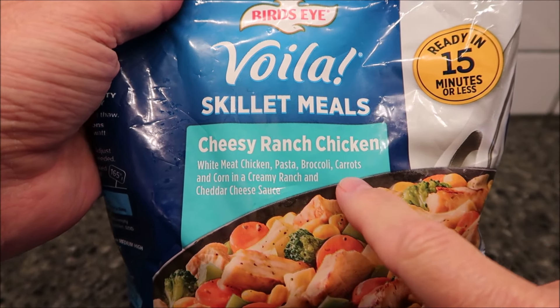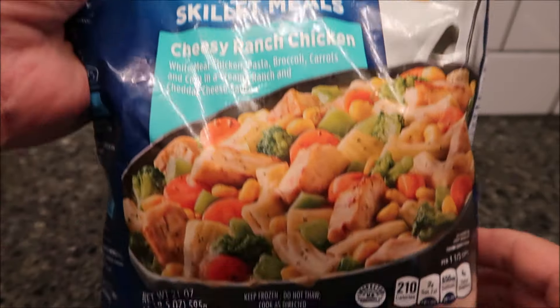It is white meat chicken, pasta, broccoli, carrots, and corn in a creamy ranch and cheddar cheese sauce.